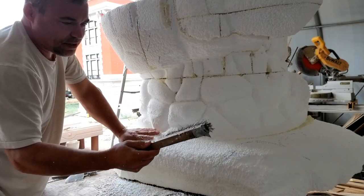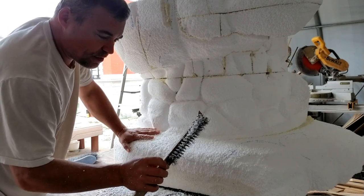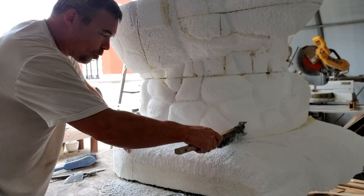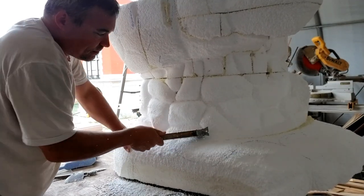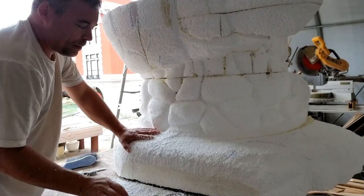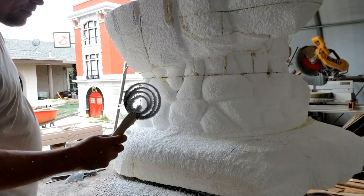The other thing I like using is a big wire brush like for cleaning a grill or something. It doesn't take off as much material, but you do have quite a bit of control. This is definitely a go-to of mine for sure.